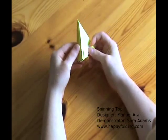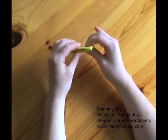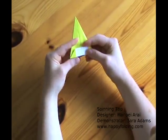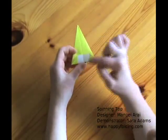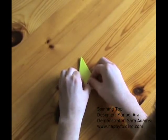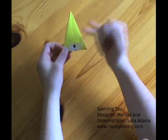Now we need to do some more pre-creasing, and then we can finish this very top. First we're going to align these flaps again so that there are four on each side and the model is the same thickness on each side. Now bring this lower edge to align with that upper edge, just making that very small crease to find the middle. Raise that one layer and make a small crease — you now have a crosshair from the central crease and the crease you just created.